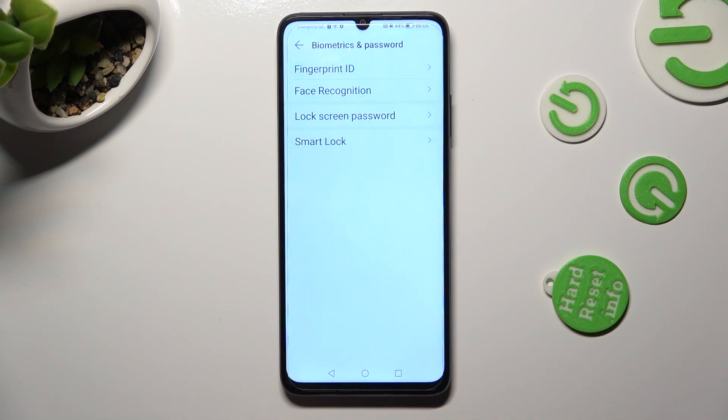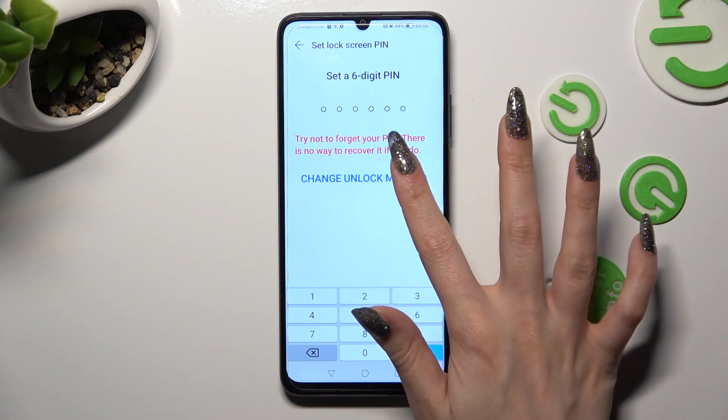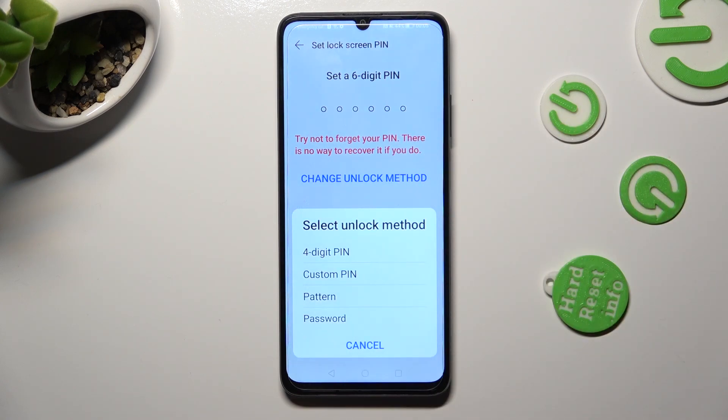Following that, click on Lock Screen Password and tap on Change Unlock Method. Now click on the best option for you: 4-digit PIN, custom PIN, pattern, or password.